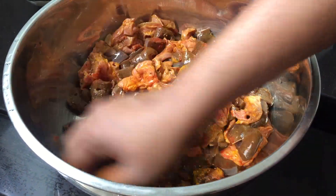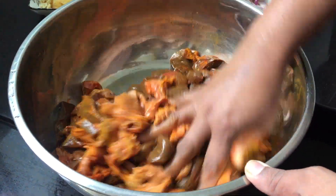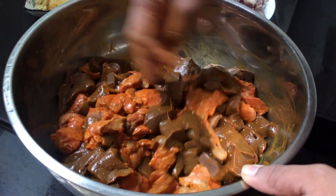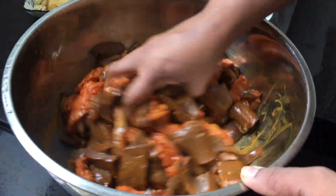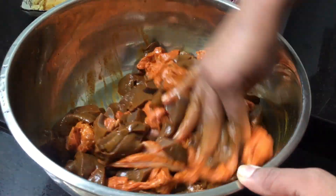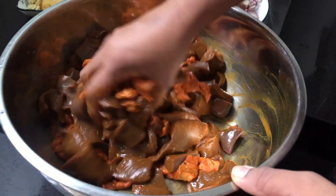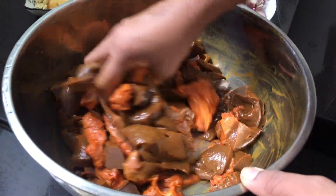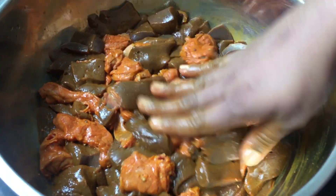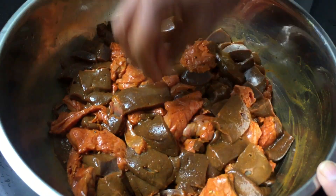Those who have undergone any surgery can eat this to regain their blood. This is a very healthy recipe you can eat once in a while. I have mixed it well and I'm going to keep this aside while we sauté the onions and the capsicum.